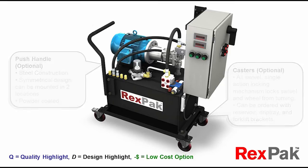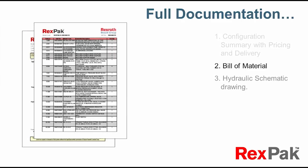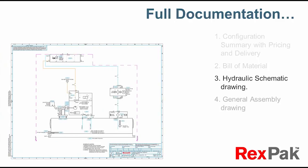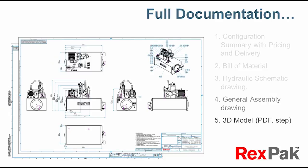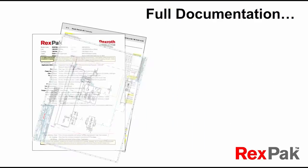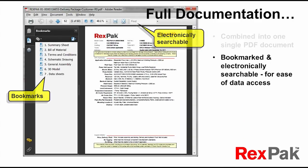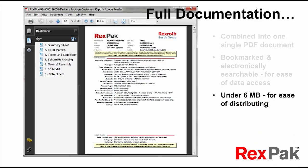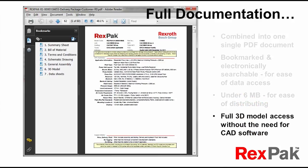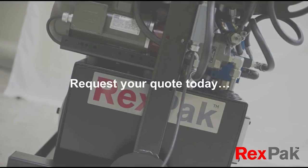As for your documentation needs, RexPak offers the quintessential, most inclusive package that could possibly be desired. Access your configuration selection summary with pricing and delivery, bill of material, hydraulic schematic drawing, general assembly drawing, 3D model, and associated datasheet package — all through one single bookmarked condensed PDF document boasting an electronically searchable index, so you can locate critical information fast and share it easily given the single format and small file size. RexPak — request your quote today.